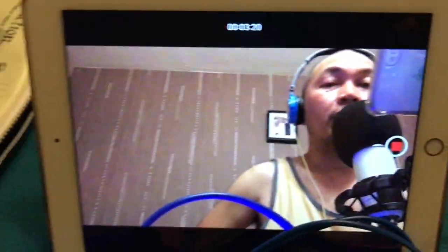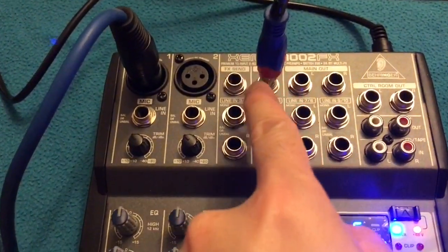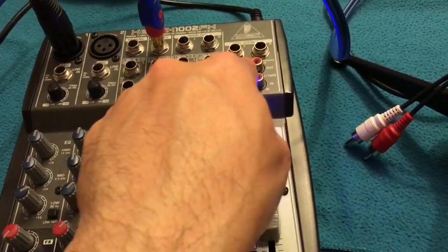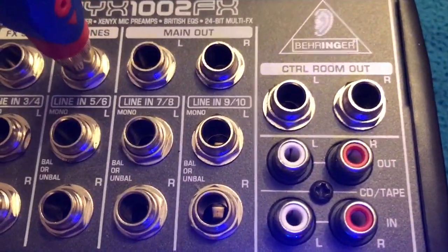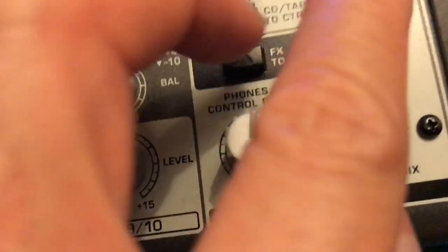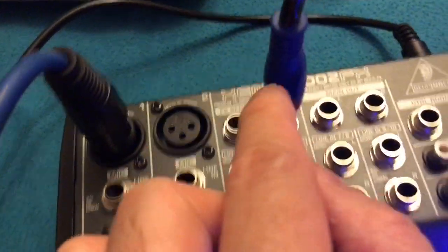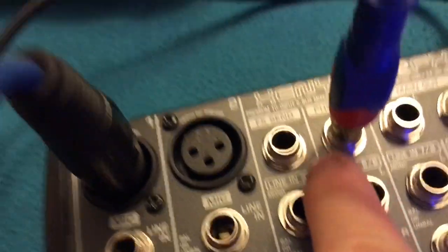That's the Lightning connector going into our iPad Pro. I initially used the RCA plugged into the line out of my Behringer mixer, and that RCA connects to the input on the UCA222. That connection is controlled by this slider.